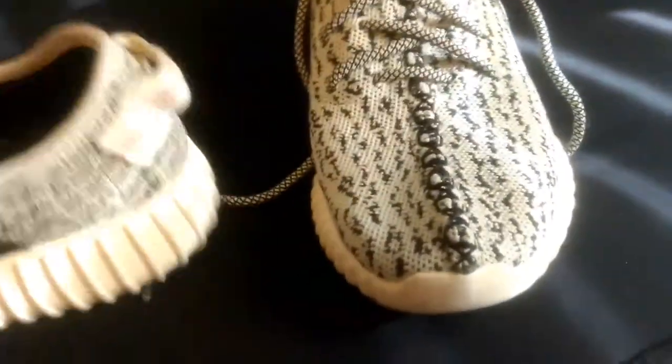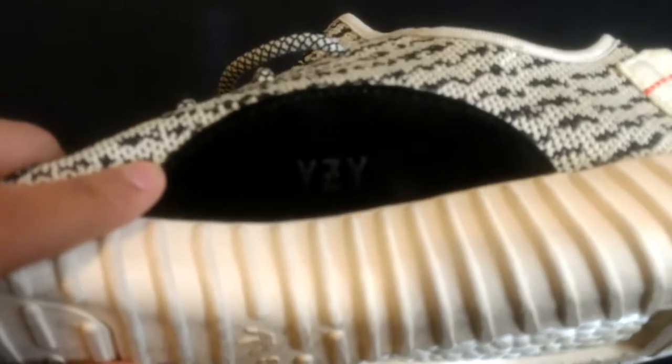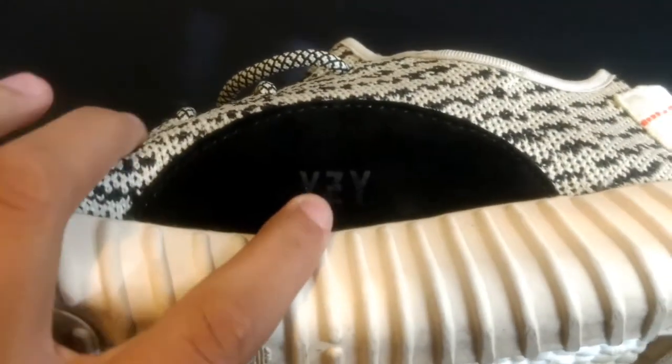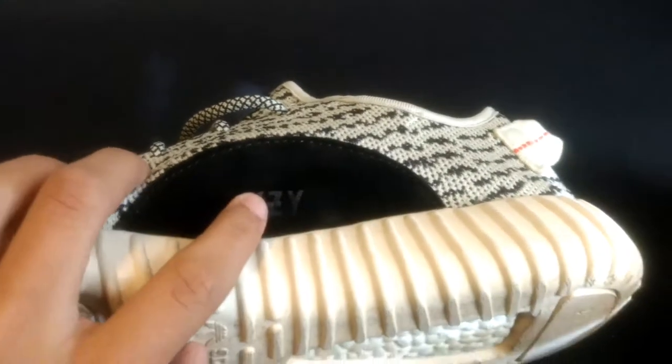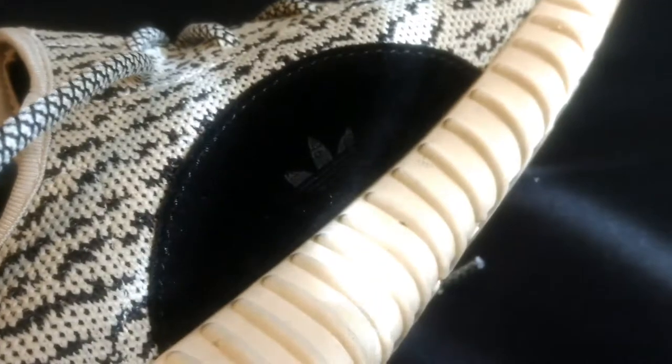If we go on the inner of the right shoe, it says Yeezy right here. It's kind of bad lighting, but the Yeezy is a little bit too big of a font — it's supposed to be a little bit smaller. On the other side, obviously we have the Adidas logo. It's a little bit harder to tell if it's really fake or not here, but I'm not sure if this is the right size — you guys can tell me down in the comments.